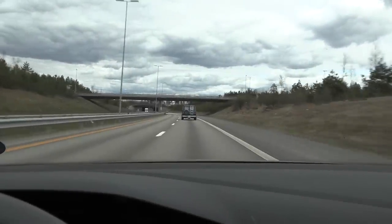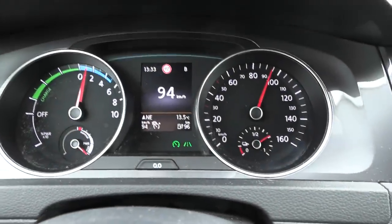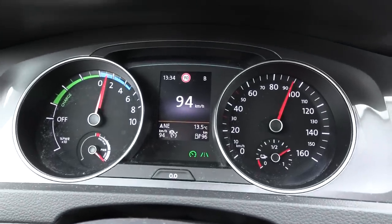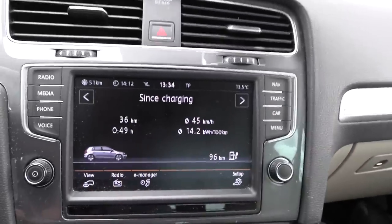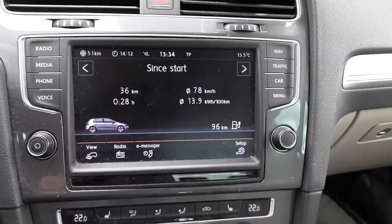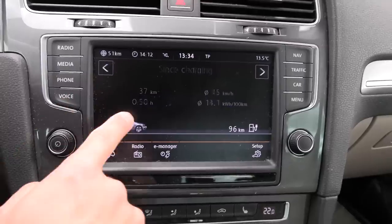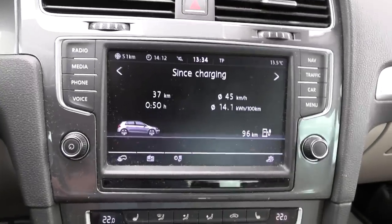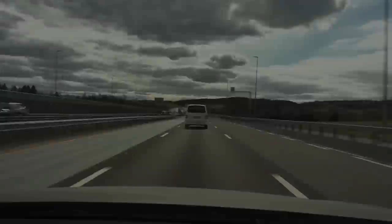We've been driving for a while now. We just passed Gardermoen Airport and are heading towards Dal. We're down to about 65% battery, cruising at 94 kilometers per hour. I've decided to use the 'since charging' trip meter because it tracks from when we unplugged, whereas 'since start' has a higher average speed since the car was on for a while during setup. So 'since charging' gives me more correct data.